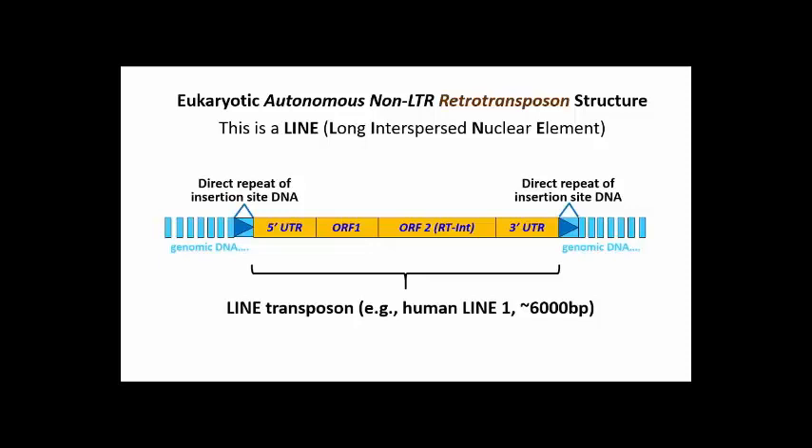Instead, flanking the open reading frames — those ORFs — are 5' and 3' untranslated regions, or UTRs. The reverse transcribed, transposition-ready LINE retrotransposon will consist only of the DNA region symbolized here in yellow, including the 5' and 3' untranslated regions, or UTRs.